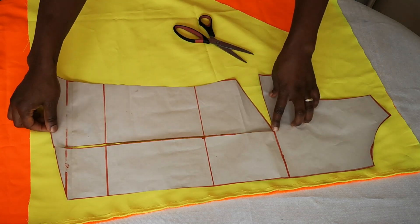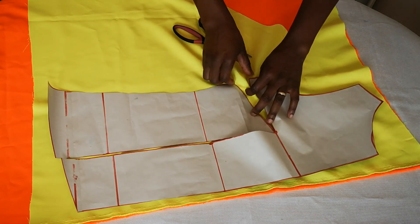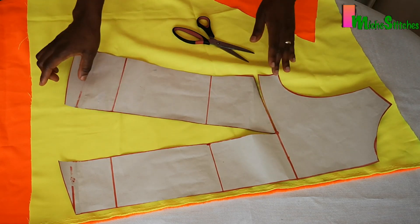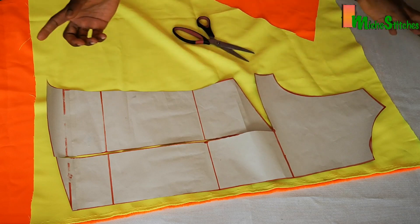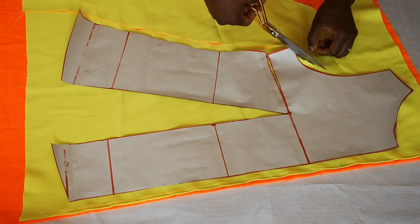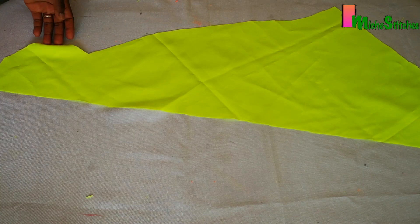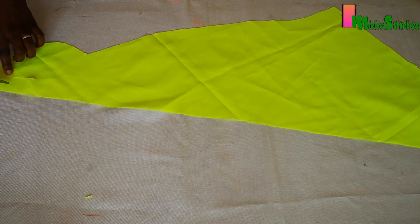Which implies you'll sew in your side dart after cutting the fabric. Choose what you prefer: if you want it free at the bottom, use the side dart; if you don't want it free, close the dart and cut the fabric normally, then sew the side dart after. Next, cut some fabric strips in bias form, about 1.5 inches wide, to finish the armhole and neckline edges.